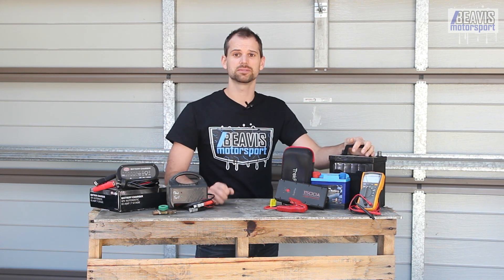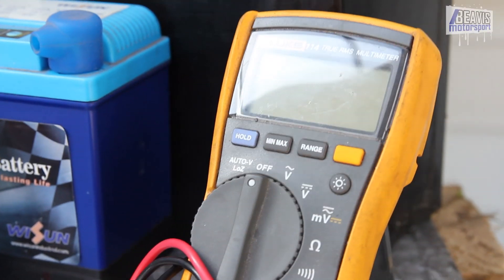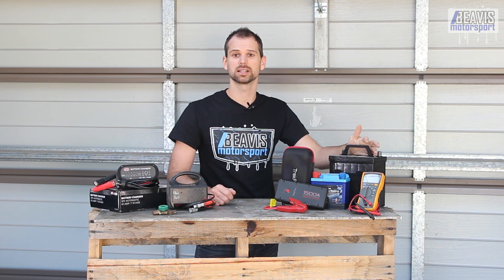Clean any corrosion or grime with a mix of baking soda and water. For a lead acid battery, check the water levels and if needed, top up with demineralized water. Check the voltage regularly and ensure it's at least above around 12.4 volts using a multimeter. Keep an eye on your alternator belt, and lastly, observe any change in your car's electrical operation — particularly any symptoms like a slow crank when trying to start the car.